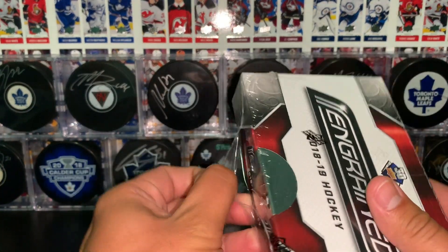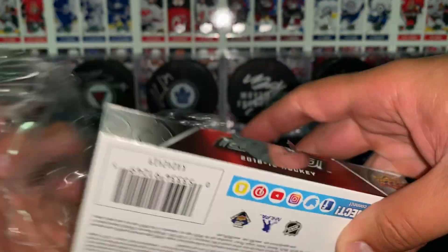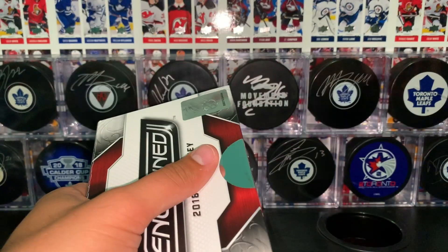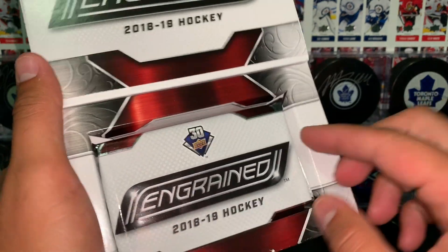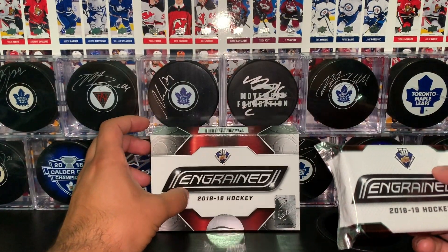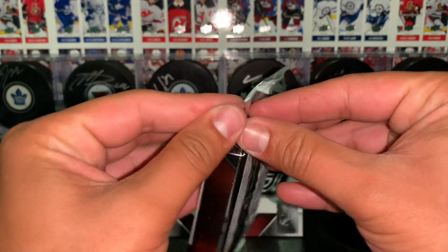I paid $225 bucks for this box. I'm actually not even sure how many cards come in it, but I believe it's just one pack. Everything is hard signed. I've only watched like one, maybe two videos on this product and I'm just really eager to try it out and see what we get. So here is our one pack. I got this box at 401 Games in Vaughan.